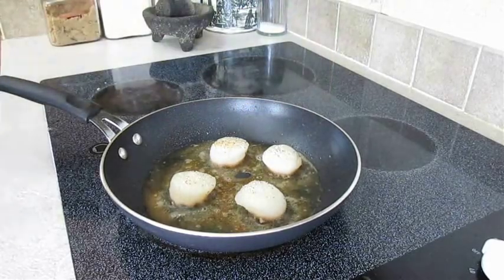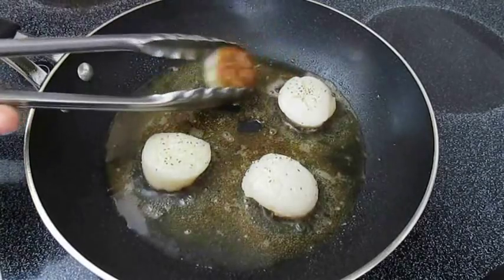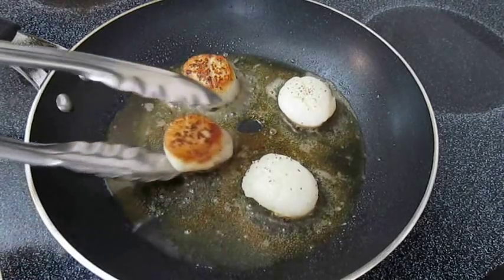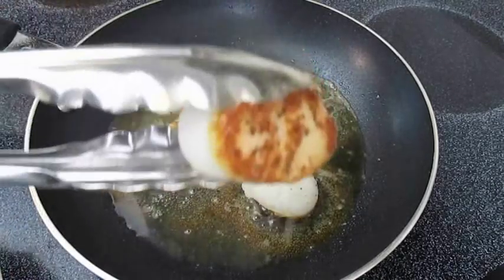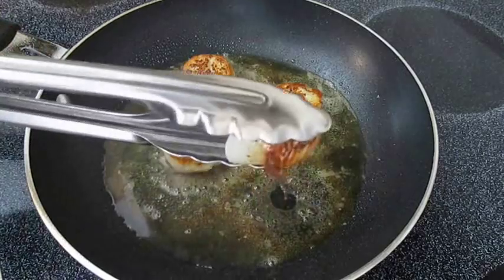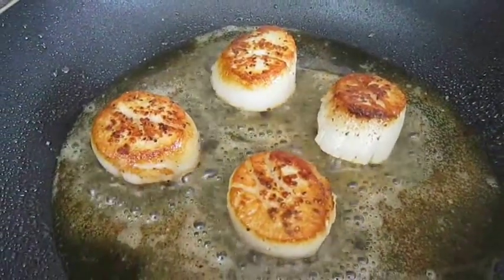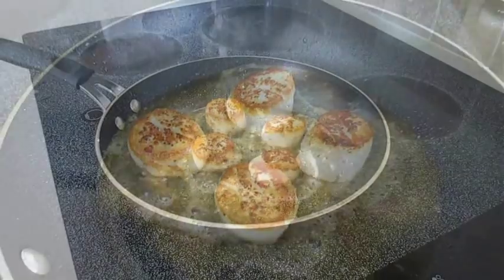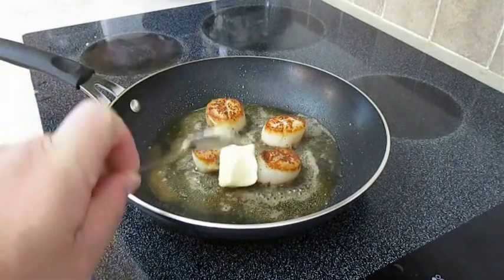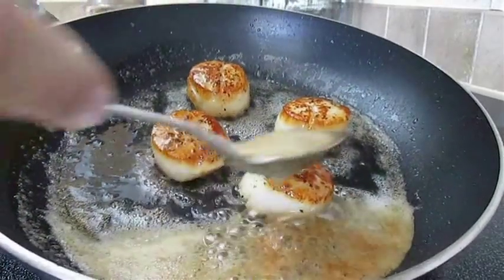Using a non-stick pan really helps these things not stick. I think that looks perfect — just look at this. Make sure you don't drop them. That there's perfection. So once these all get flipped over, the only thing we've got to wait for now is for them to lose their translucence, which only takes about another minute or so. But we're not finished yet. I like to treat it a bit like a steak by throwing in some garlic and some softened butter. Once that melts down you can spoon that flavor right over the top of each one.